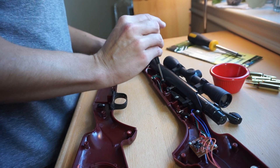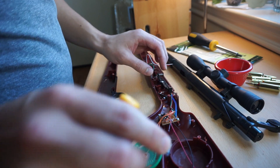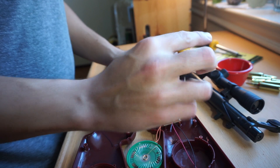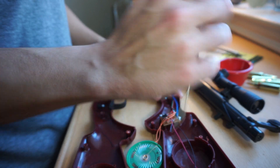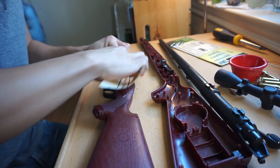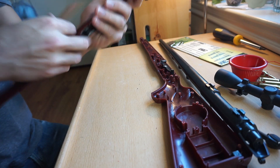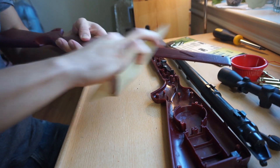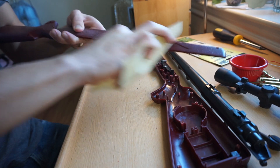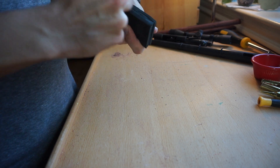First things first, we've got to take this thing apart and get it ready for sanding so we can repaint it. This step can vary quite a bit depending on how complex your original gun is. If you're using a cheap gun like this, which we got for $12, you won't have much to worry about. But some larger electronic Nerf guns can get fairly complex on the inside, meaning a lot more parts to worry about. Before you get started, grab a small cup for all those little screws — you really don't want to lose those. Always take pictures as you're disassembling your gun so you know exactly where everything went. Trust me, it saves you a ton of headaches later on.